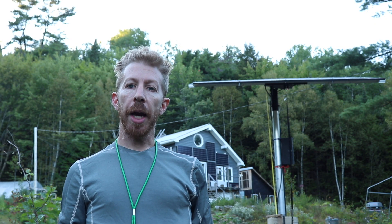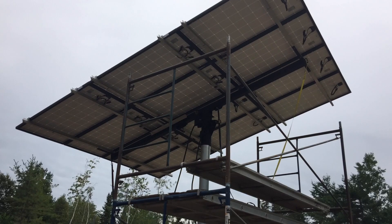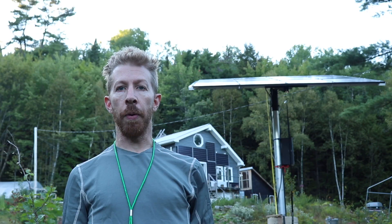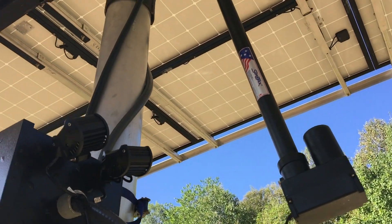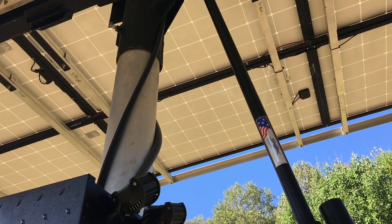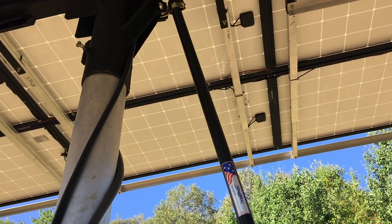The first linear actuator I bought was built well enough to do the job of lifting the array, but I was worried that it didn't have enough static load strength to support the array during a high-wind situation. So I purchased a large four-foot model that's more robust and more powerful. I'll use the smaller actuator on a smaller project in the future.